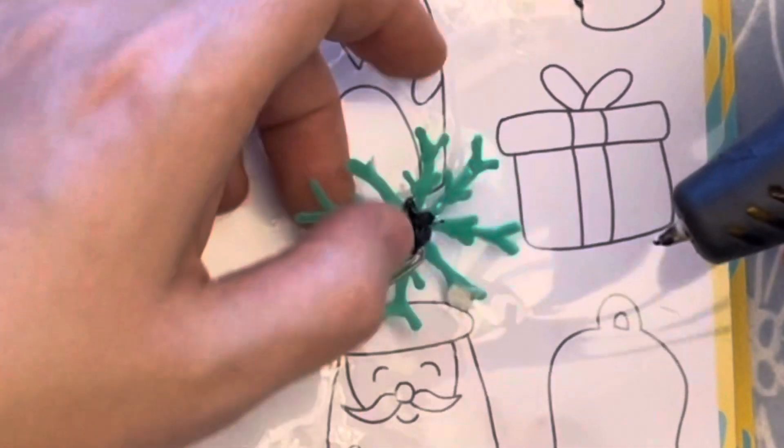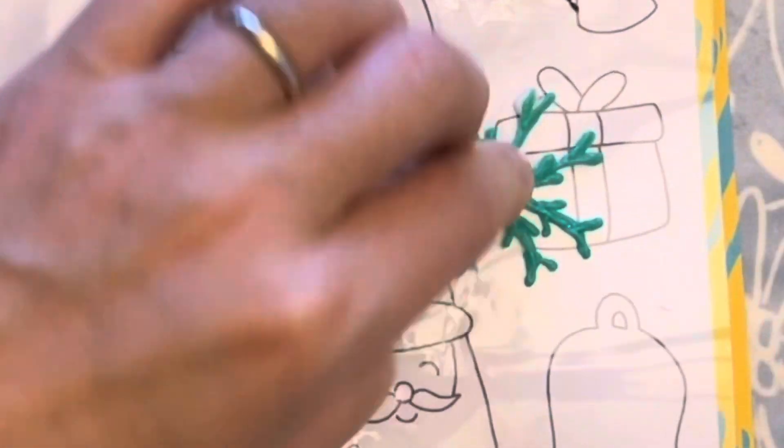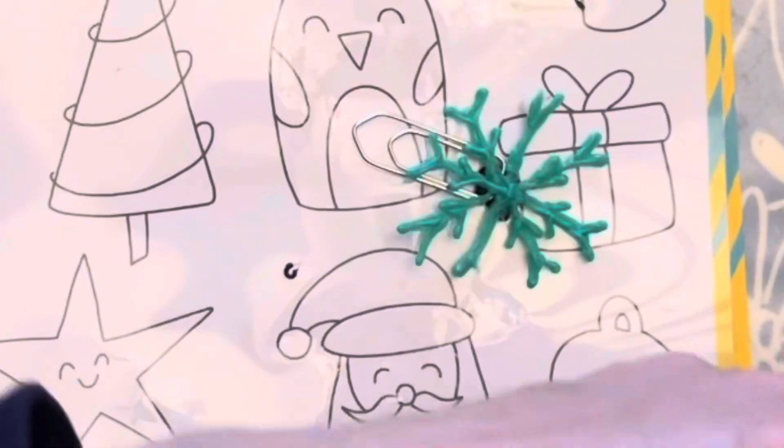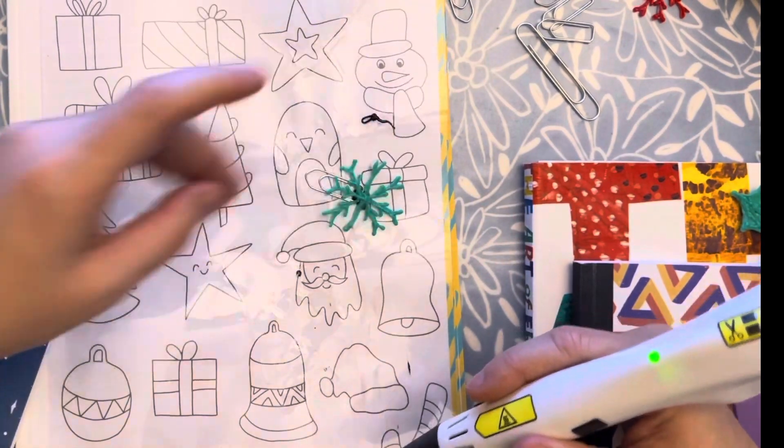If you want to flatten this part instead of touching it directly — something I sometimes do — I will just press it on my transparent foil. Let me move my monkey and just leave it there for a little bit.